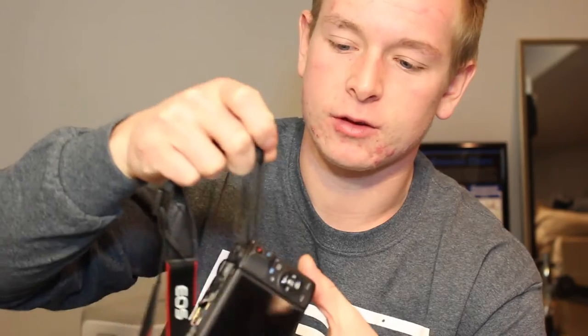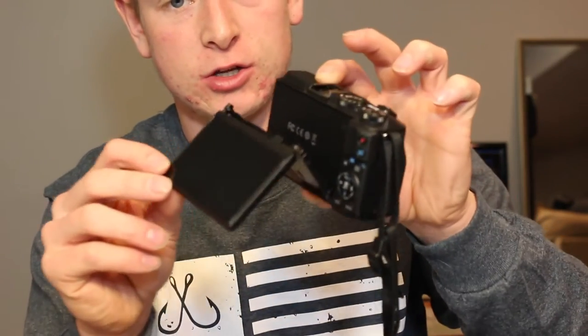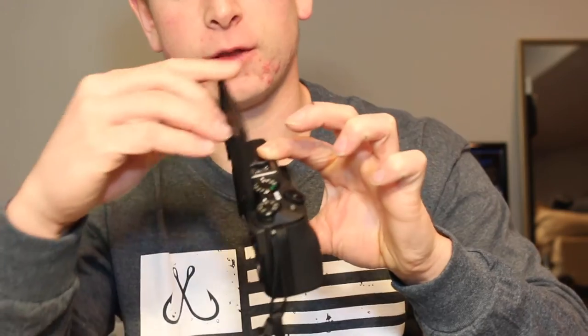This is the Canon EOS M3. It's a mirrorless camera made by Canon, it's part of the EOS line, and it's a very lightweight and very slim camera. I've been using this camera for about three to four weeks now, so I really like it and I know a lot of the features about it. Just off of a first impression, it feels very good, very light, and very durable.